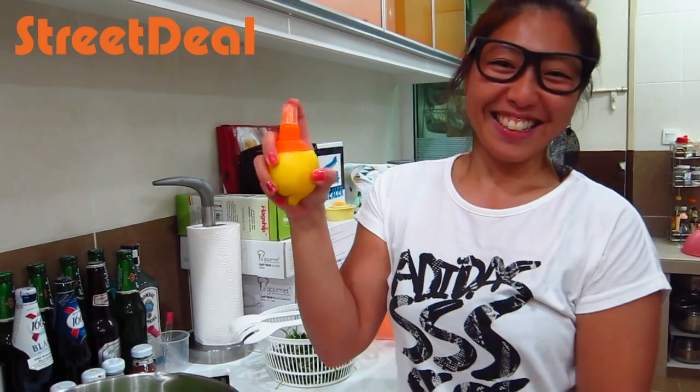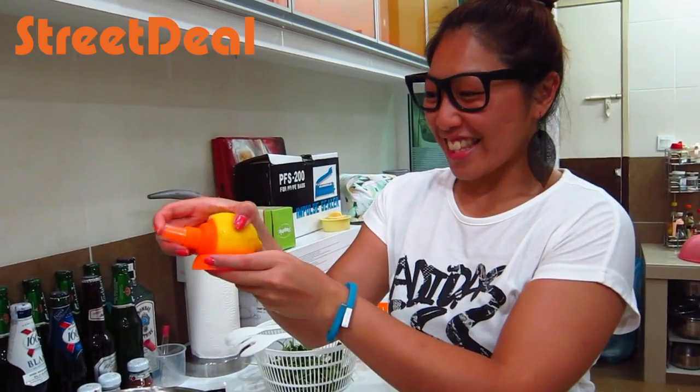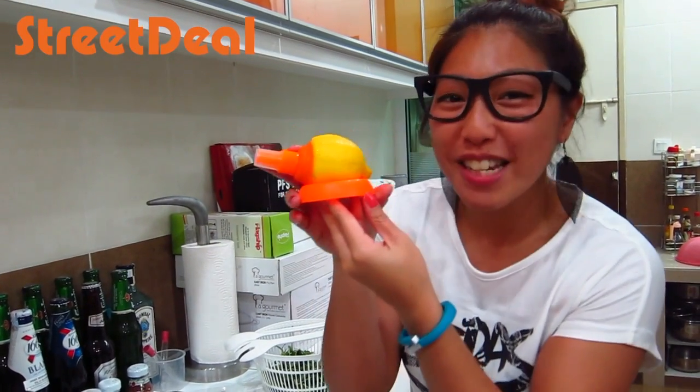So what you do is you pop it like that and like this — tada! Citrus spray. Get it on streetdeal.my.